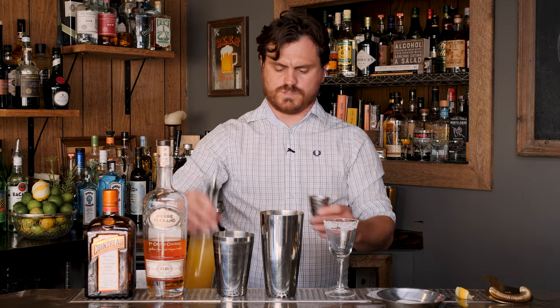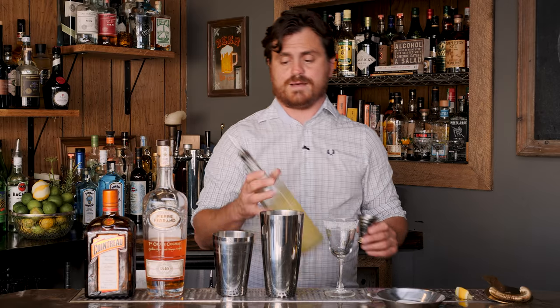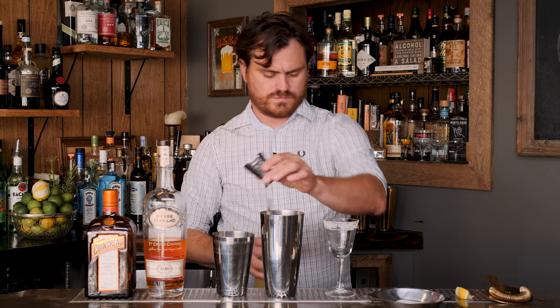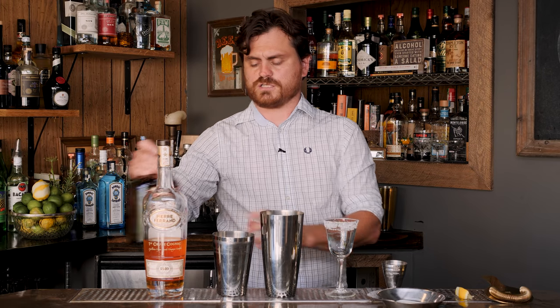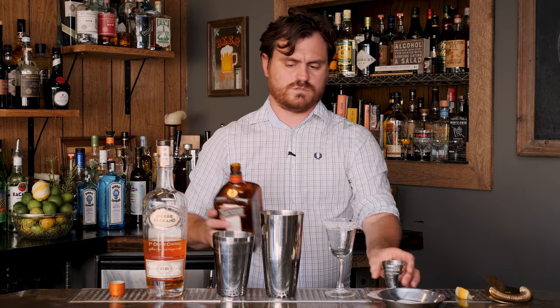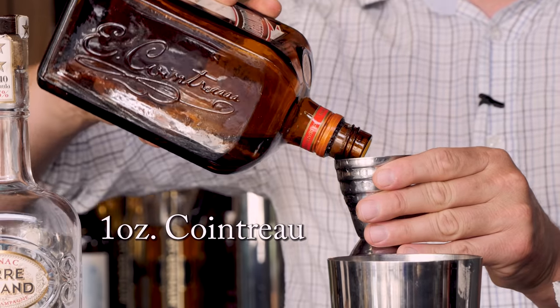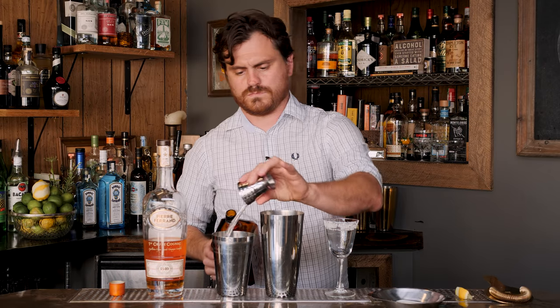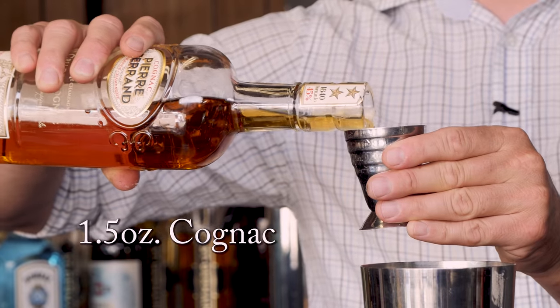It's a pretty simple cocktail: a half an ounce of lemon juice, one ounce of Cointreau, and an ounce and a half of Cognac.